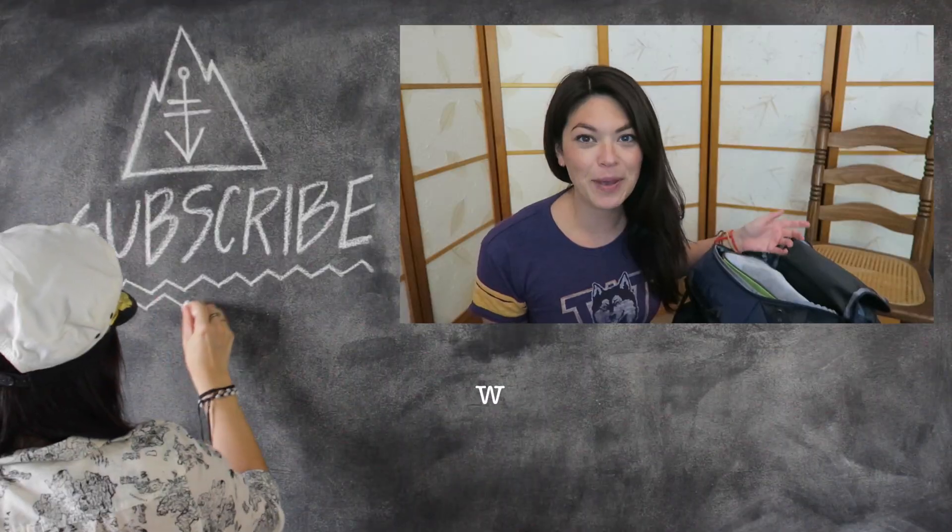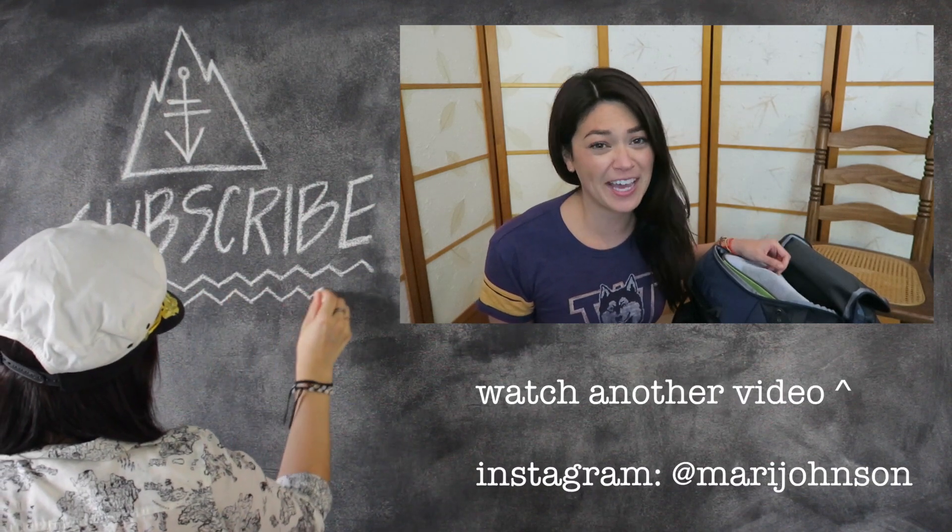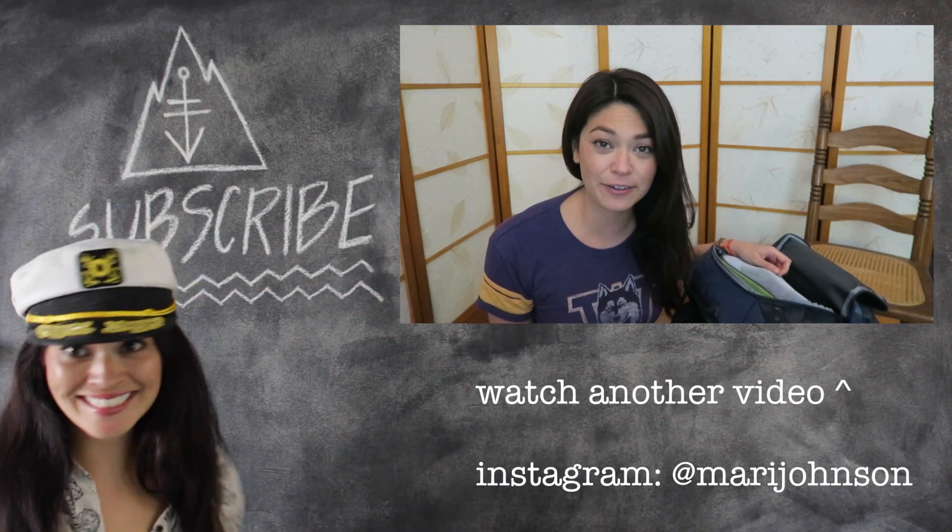I have more packing videos, travel vlogs, and all that good stuff. Thanks so much for watching! I also pack with packing cubes and packing bags because I think it makes it a lot easier to find stuff. Bye!